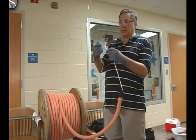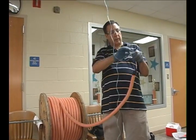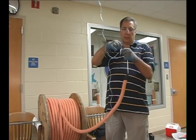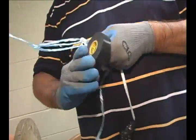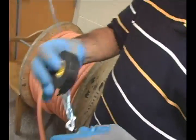We'll tie this string onto the other loop that we made with a double knot. And just to be on the safe side, we're going to take a little electrical tape and put it over the whole thing.